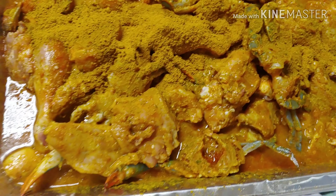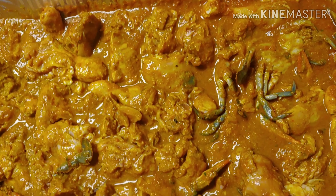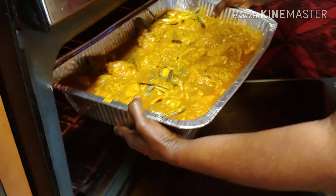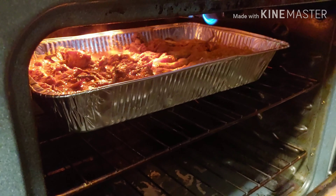So I pretty much added the rest of my curry powder into my situation right here, and then I placed it into my oven. I put it on broil, like low heat, so it doesn't get burnt. That's how you do it, sis.